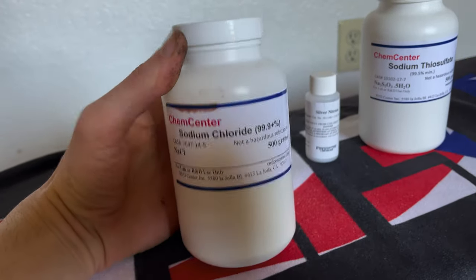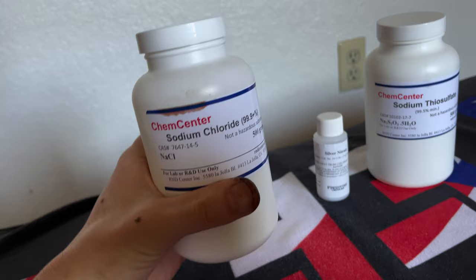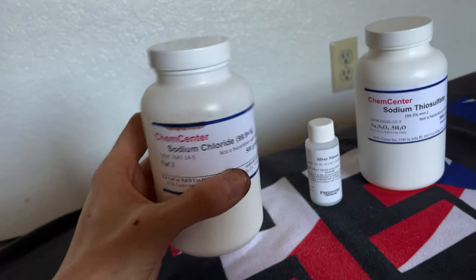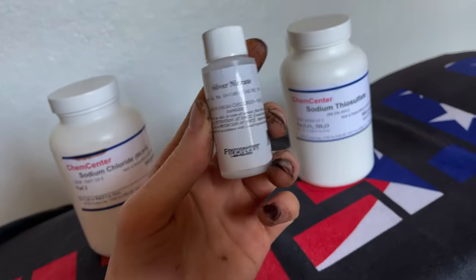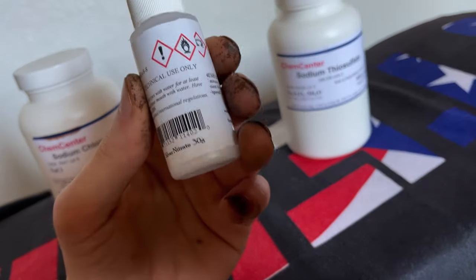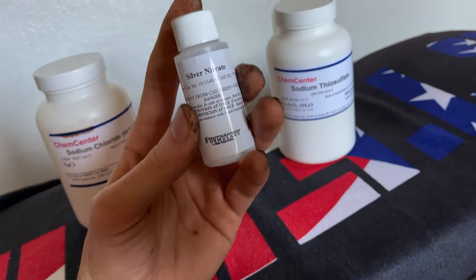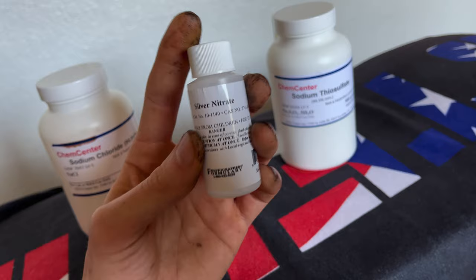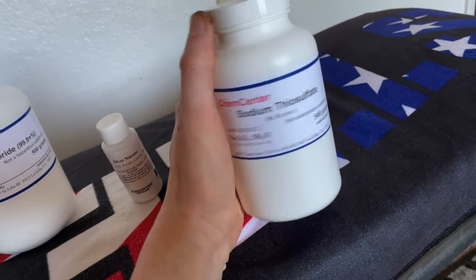For the materials needed, the first thing you're going to need is sodium chloride, which is pretty much just salt. You can use sea salt or you can buy one like this that's a pure salt. The second thing you'll need is silver nitrate — this is the component that actually darkens the image. I recommend getting at least the 30 gram, which is this one. You're going to need at least 12 grams for the recipe, and I'll put that in the link below.